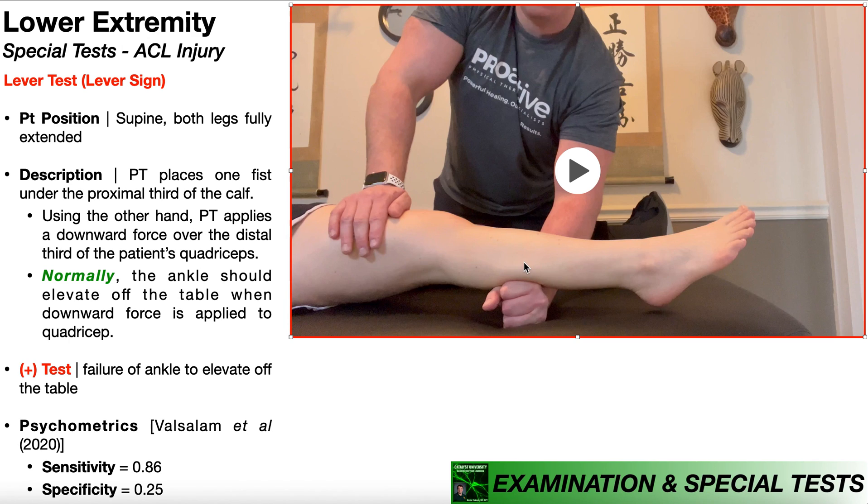One common mistake when performing the lever test is to have the fist under the patient's calf too proximally — maybe just barely distal to the knee joint. If that happens and you put downward force on the quadriceps, you may not actually see the lower leg and the ankle elevate off of the table even if the ACL is intact, and that increases the likelihood of a false negative.